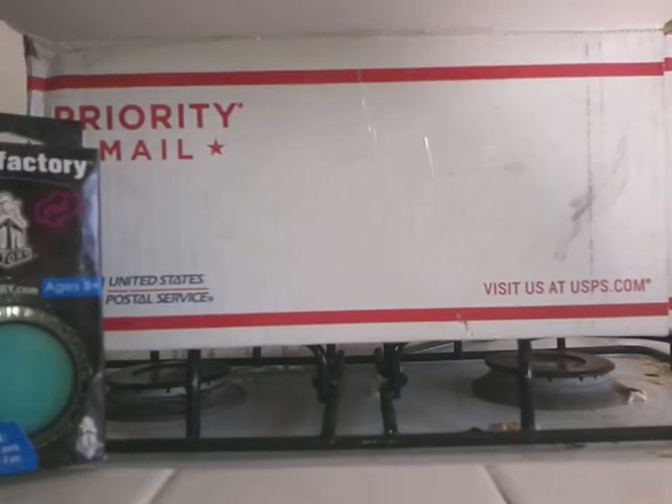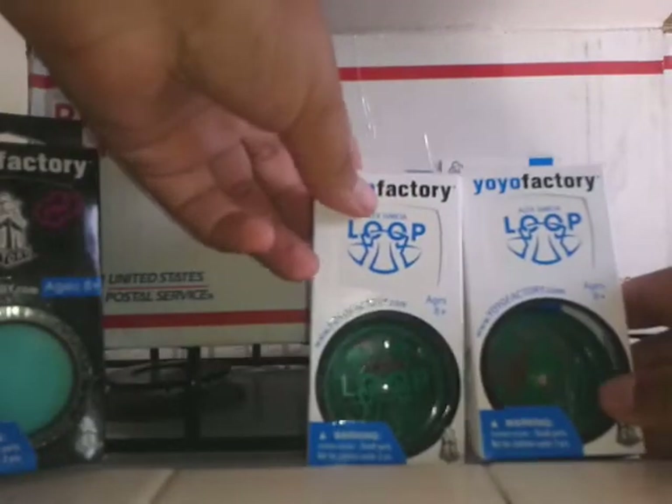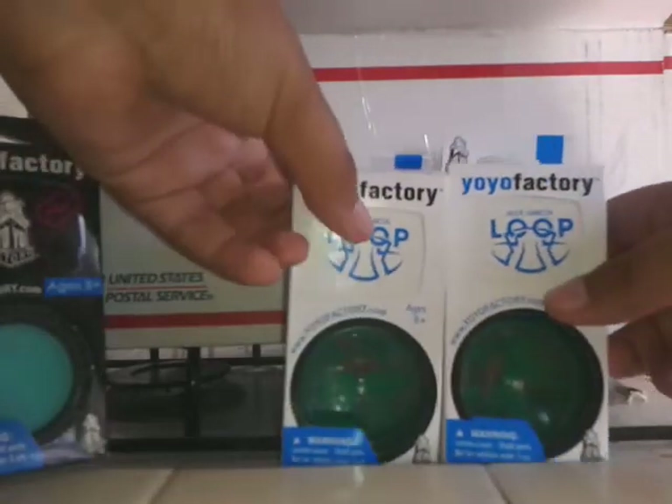I bought two Loop 360s Alex Garcia edition because I want to try some 2A — it looks pretty fun, so I just want to try that out.